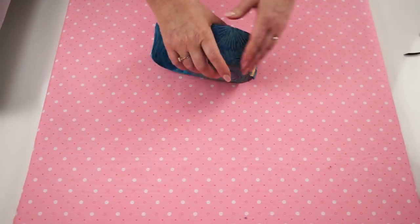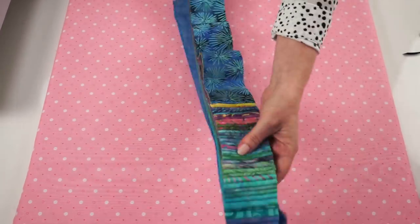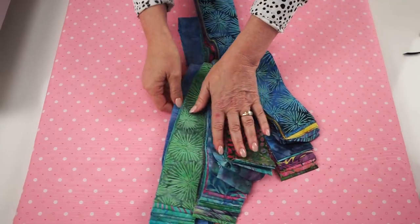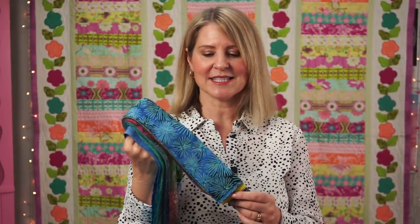When most quilters see this, they automatically think of a jelly roll. The term jelly roll was invented and trademarked by Moda Fabrics, but other fabric companies also package their fabrics like this, with a range of 40 pre-cut two-and-a-half-inch wide strips that are the width of the fabric, which is normally 42 inches. Pre-cuts are great because you get such a large variety of fabrics, but you can always just cut two-and-a-half-inch strips from your stash.